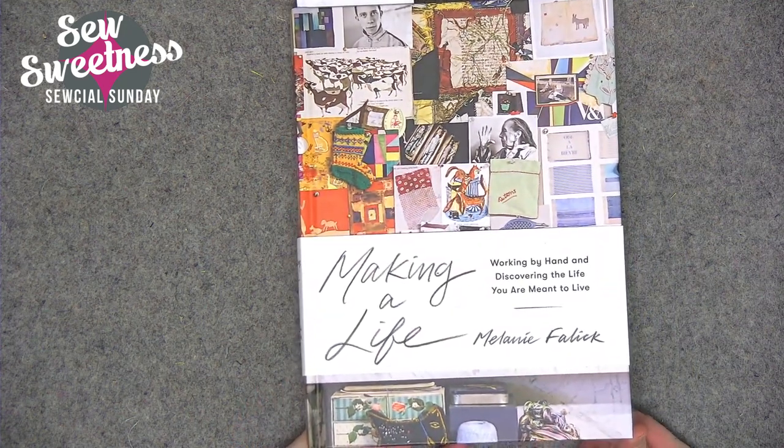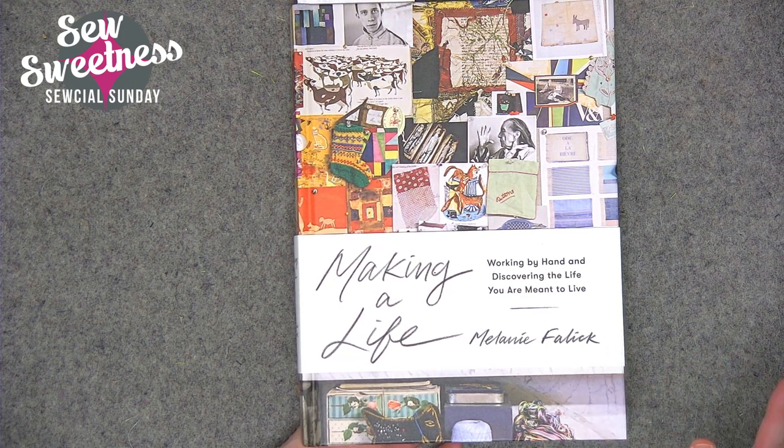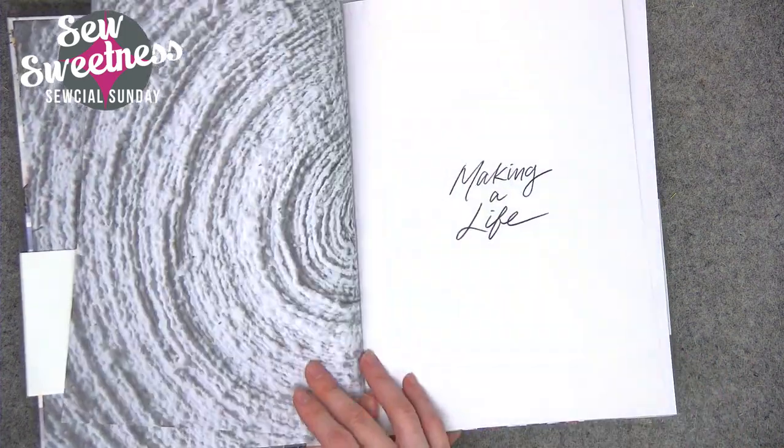Speaking of sewing and quilting books, I found a really great one. This particular book doesn't include any sewing or quilting instructions or projects. Rather, the whole book is about different makers from all over the world and what making things by hand means to them. It's called Making a Life, Working by Hand and Discovering the Life You Are Meant to Live by Melanie Fallick. It's a hardcover book, over 300 pages long. It's all about Melanie's travels all over the world and meeting different makers of different handcrafts.